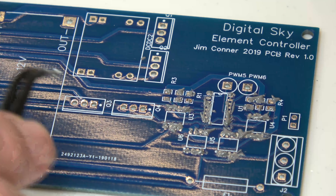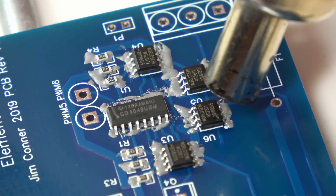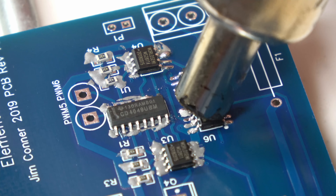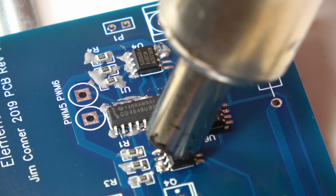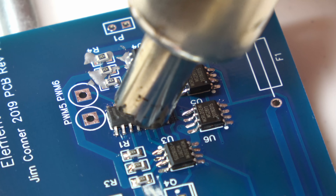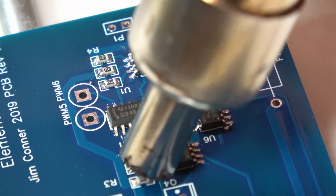I've switched to using solder paste for the circuit boards instead of soldering all the surface mount components individually. You just blob some on the board in roughly the right locations — it doesn't have to be too precise because when you heat it up it all neatly forms into nice soldered connections. I'm letting this play all the way through because I love the way the components wiggle themselves into perfect alignment — especially the resistors, where the surface tension on the solder pulls them neatly into place, nicely centered on the pads. This is definitely superior to soldering one at a time, and I plan to use more surface mount components on version two.